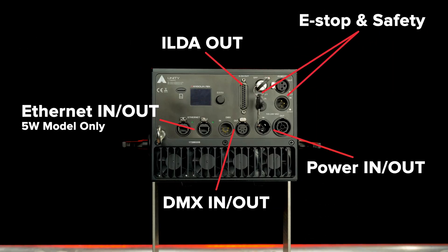All eLight Pro FB4 lasers feature DMX, eStop, and power in and out, along with an ILDA out port for connecting existing ILDA-based lasers.